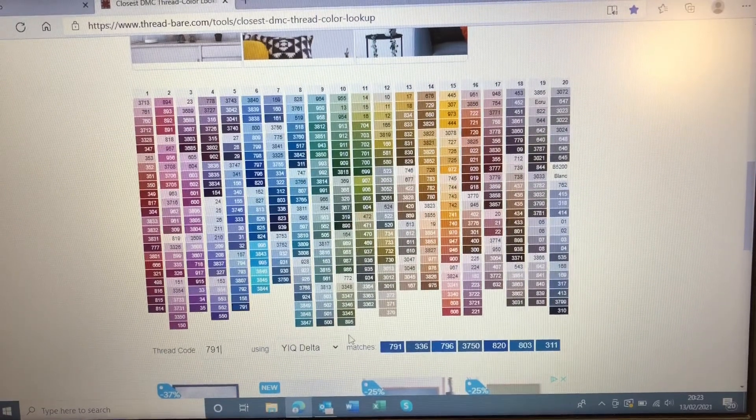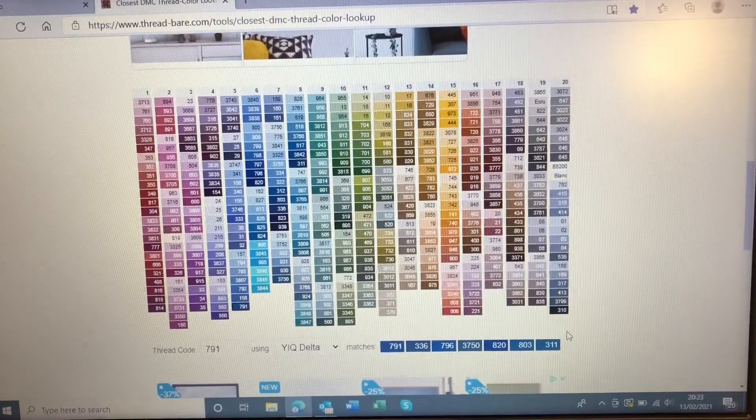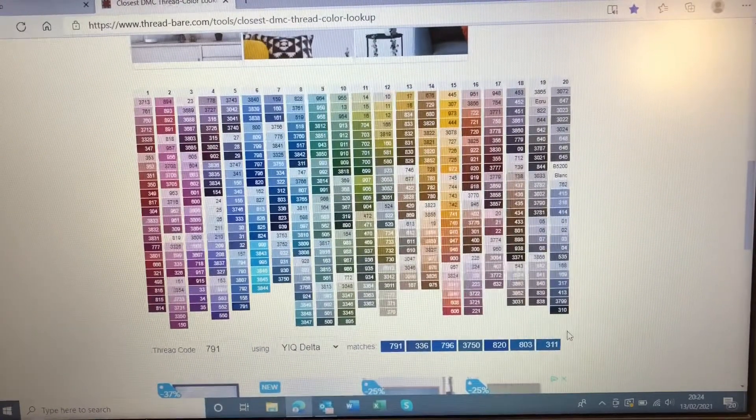Now, I know that in my kit already I am using 336 and I'm using 796. I've already run out of 3750, and I'm using 820, and I know I haven't got those two numbers, so I'm sort of stumped at this point because none of those really helped me in this particular case. I chose this colour on purpose for that to happen so I can explain what I would do next if that isn't working. But if you do have those numbers, you can always pull them out, see how they compare, and see if you're happy with them — it's a quick way of trying to finish one of your paintings.